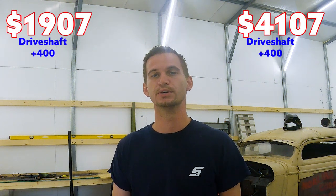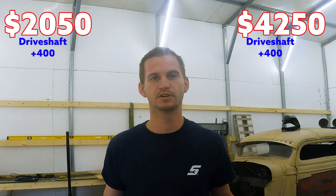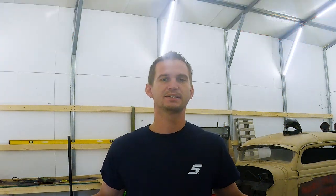The next thing you're going to need, for both sides, is to modify your driveshaft. This can vary depending on whether you just need to lengthen or shorten one, or have one completely built. In general, budget about $300 to $400 for a driveshaft.